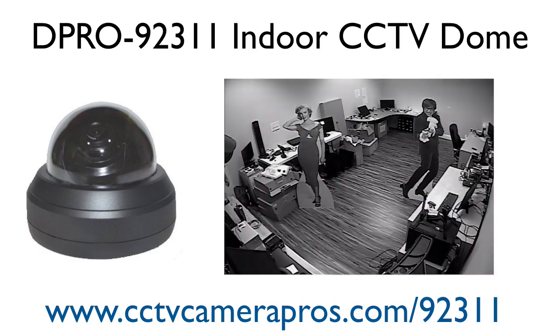I'm going to turn the lights back on and we'll give it a second to switch back to daytime color mode. There it goes and we're back to color.